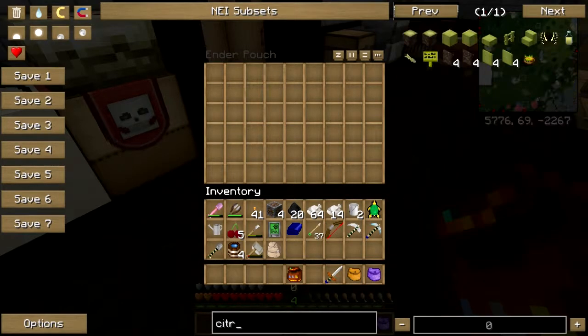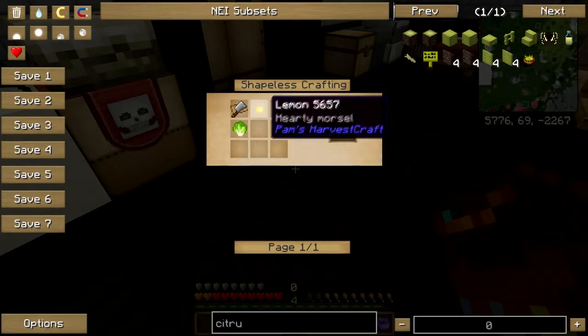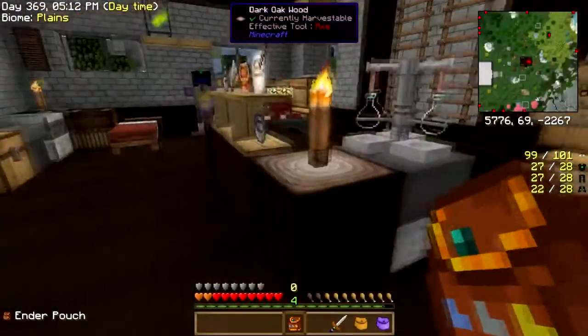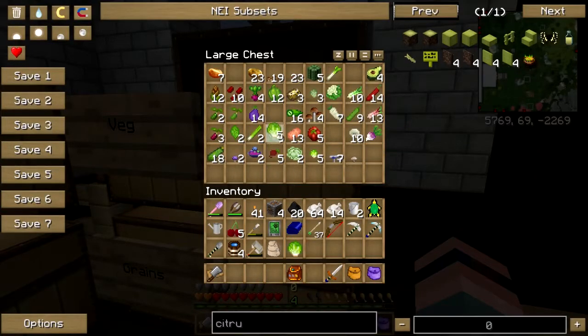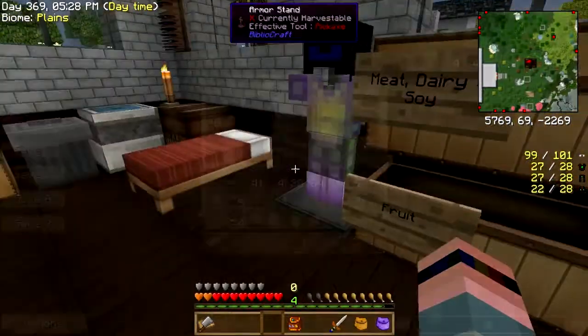Citrus salad: orange, grapefruit, lemon or lime, lettuce, and the cutting board — that's easy. Lettuce please, lettuce make a salad. Let's use the orange, that's fine.